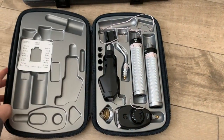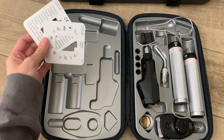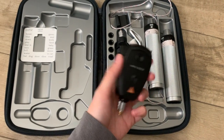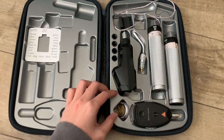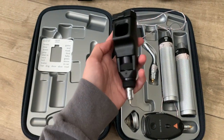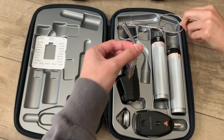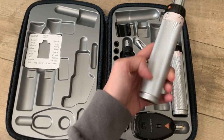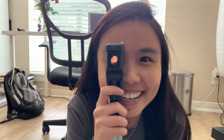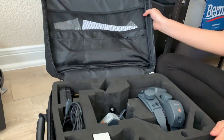Here's the retinoscopy kit I mentioned earlier — that was about $1,100. Here's what we use for MEM, and here's the dot attachment. Here's the retinoscopy handle, and here's the transilluminator. Here's me putting the retinoscope together. We also have the BIO 78 lens.